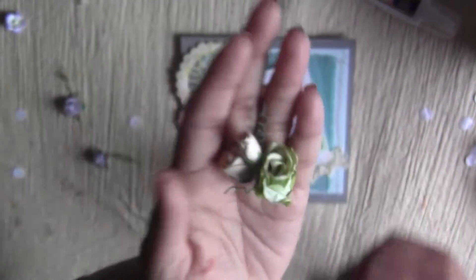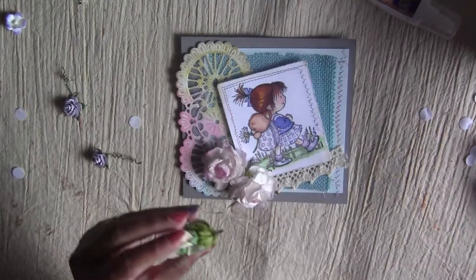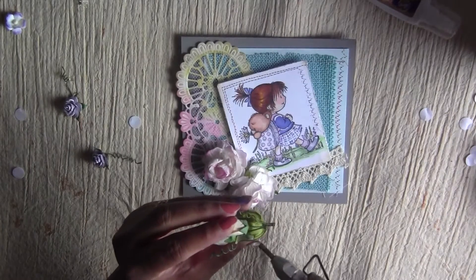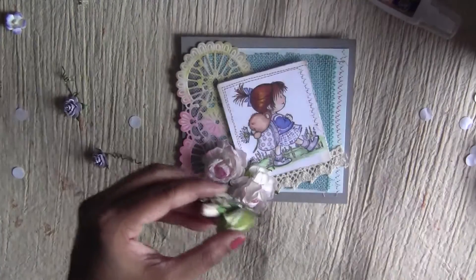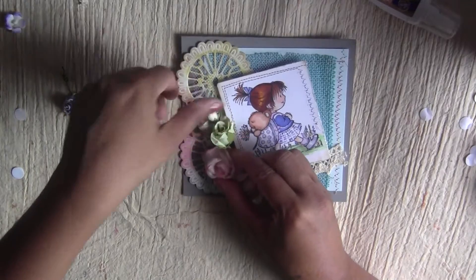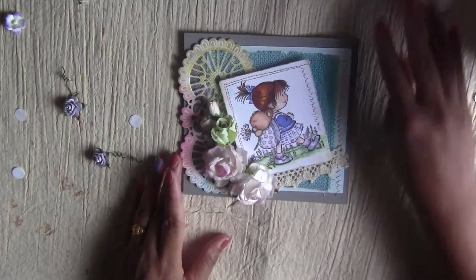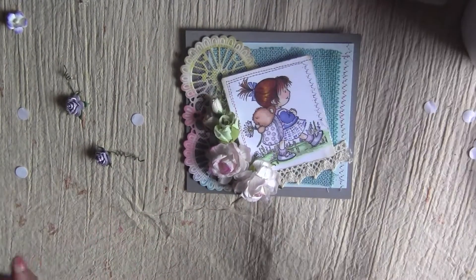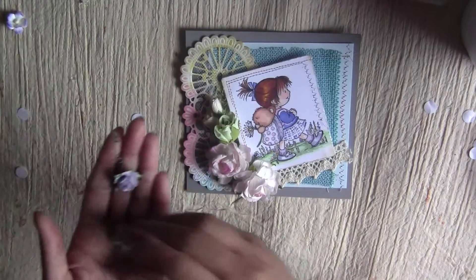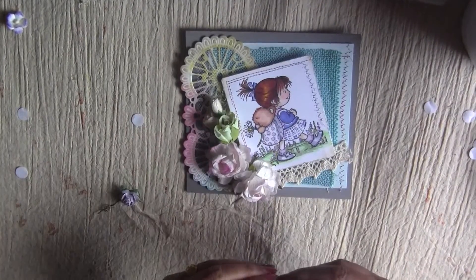I already made a small bouquet with a big rose from Prima, and these two roses are from Crafty City. I gather them together and use the same wire to hold it tight, then use it right here. I also have a couple of lilac colored sweetheart roses — since the dress in the image is this color, we'll use these.